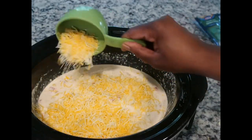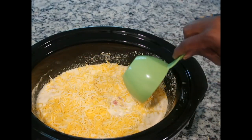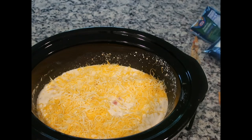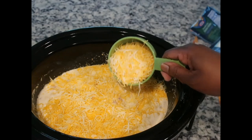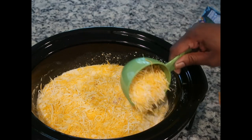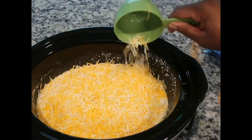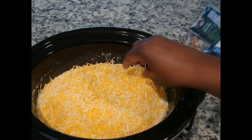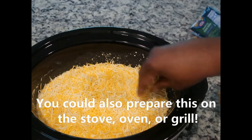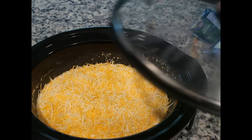Now I'm getting ready to put this Mexican cheese on top, which I think is really going to set it off. This is maybe about a cup or so, but I have another bag I want to use to fill in the sparse areas — all together this is about two cups of cheese. For the remainder of the time I'm going to let this cheese melt in, then cover her back up and come back in about 15 minutes.